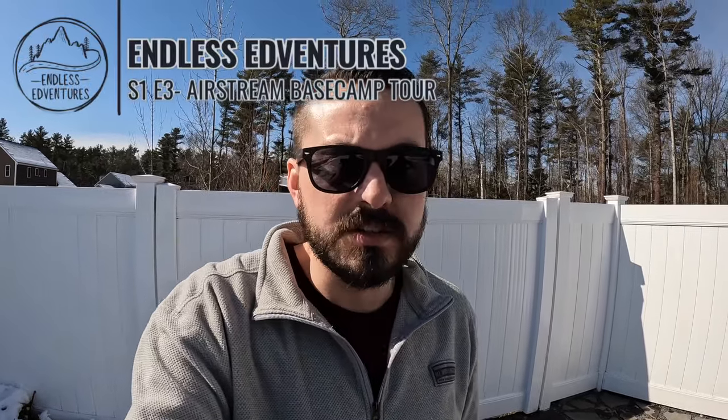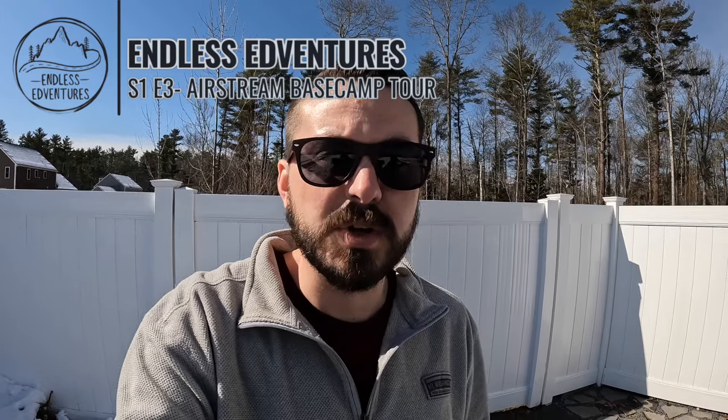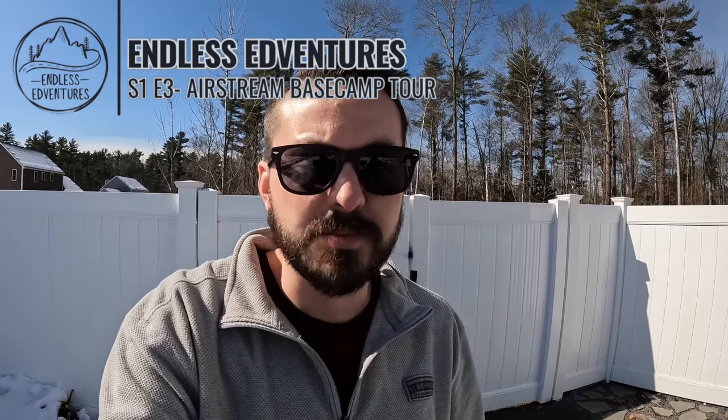Hey everyone, welcome back to the channel. Norman here with Endless Adventures. The plan for today is to give you all a look at our rig, which is a 2023 Airstream Base Camp 20X, and a look at our setup here at home — where do we park it, how do we store it, parking pad, all that type of stuff.